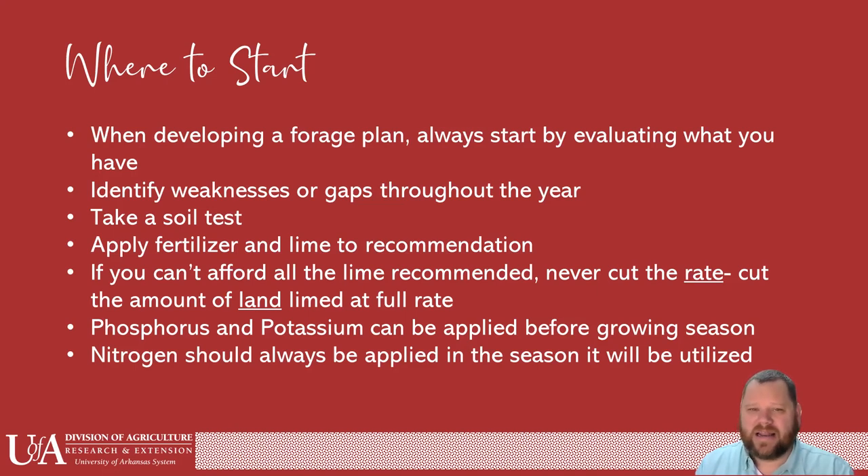If you get a recommendation telling you a couple of tons of lime per acre, I know that can get expensive and might not be budgeted in. When you cut that rate, you're never going to catch up. Honestly, you're wasting your money. Never cut the rate — always cut the amount of land you're doing at full rate. If you've got 100 acres and can only afford 25 of those acres at the high rate of lime, do those 25 acres. Next year, budget to do the next 25. Eventually you'll get them all.